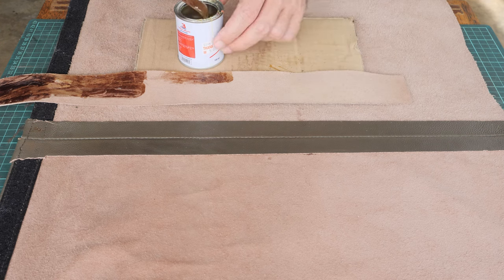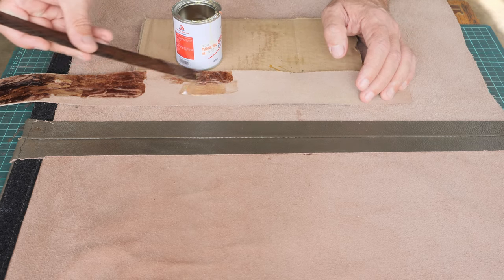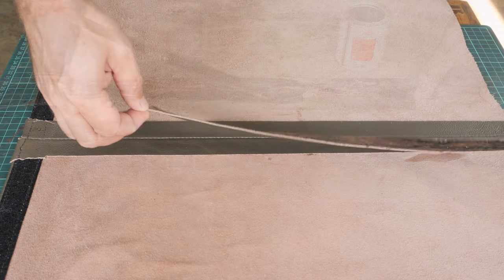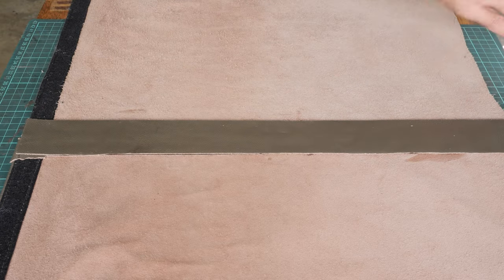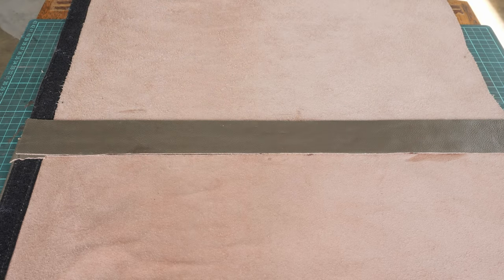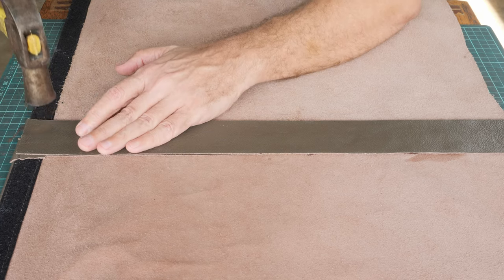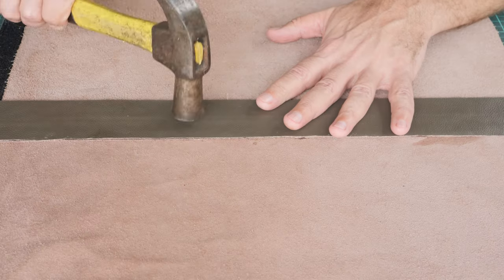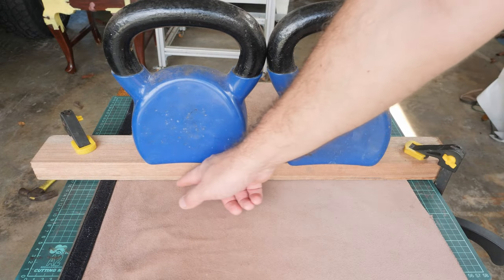As you can see, I am using the carton board to minimize the mess. And traditionally... looks good. Now we are doing the second glue-up.